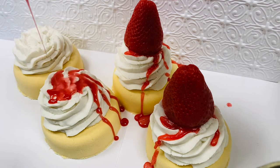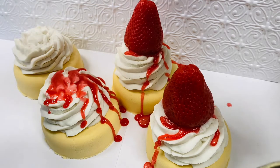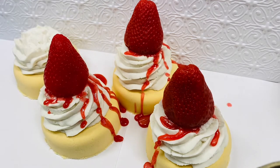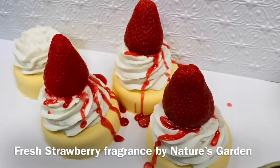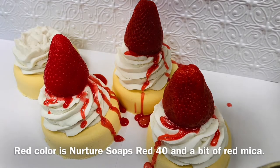I'm just letting it spill off the sides as it would if it were a real strawberry drizzle. The soap is scented in fresh strawberry from Nature's Garden, and the red color is Red 40 from Nurture Soap.